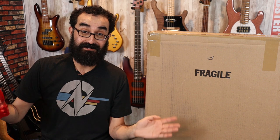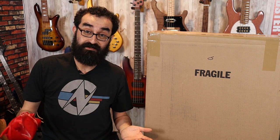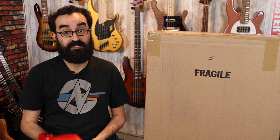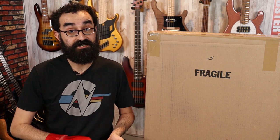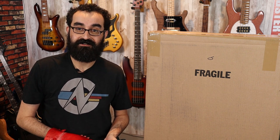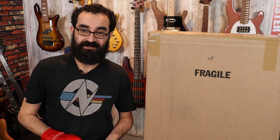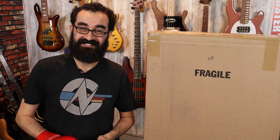In this box is a... I honestly have no idea, other than it is an Eastwood and it is fragile. As my channel has been growing, I've brought on a few friends to help me out with some endeavors involving the channel, including reaching out to various manufacturers to check out more instruments. Big thank you to my main man Chris, who is part of the Low End Lobster Group and who reaches out to manufacturers and vendors to check out cool stuff. Thanks to him, we have an Eastwood in this box.